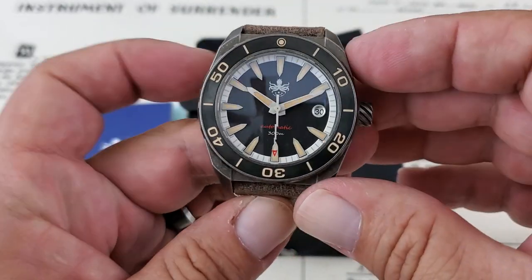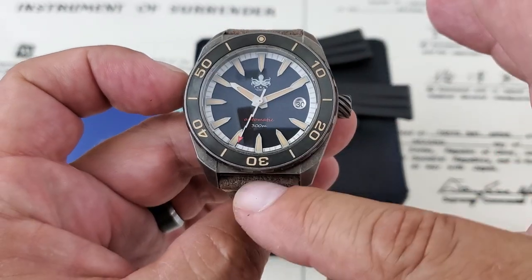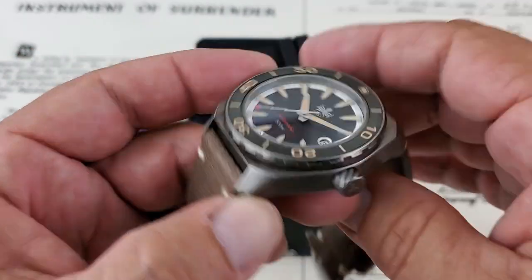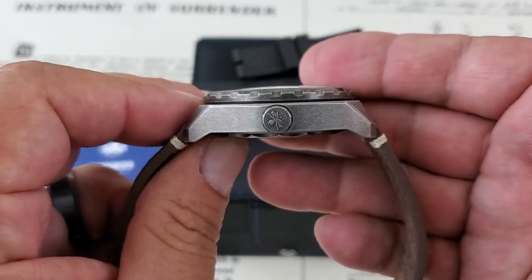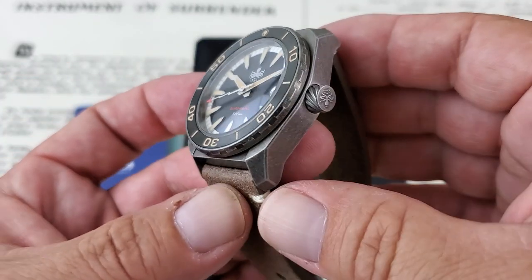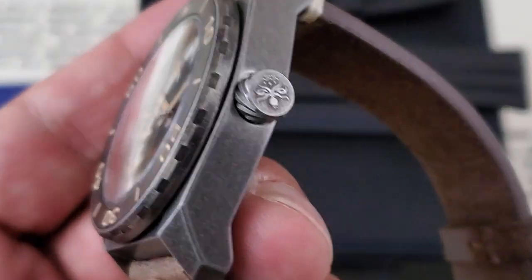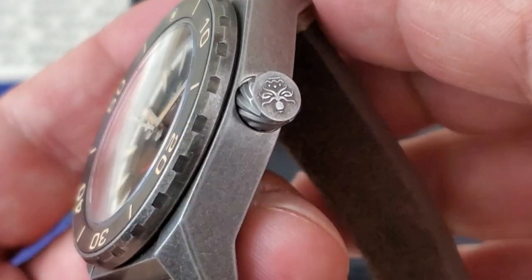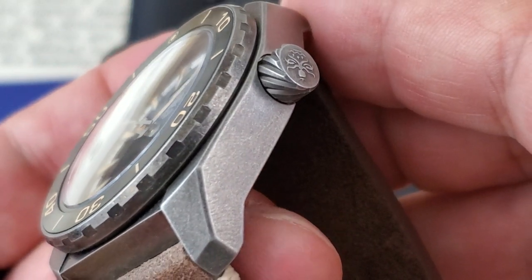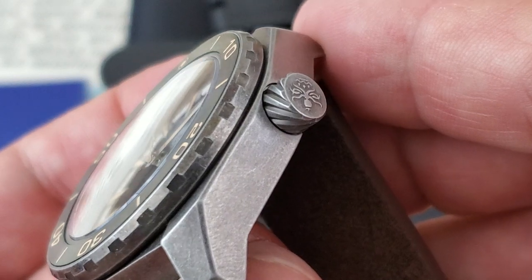Getting the specs out of the way: you have a 42-millimeter case from side to side, I measured 49 lug to lug, 22-millimeter lug opening, and you have 14 millimeters of thickness — that is to the top of the domed sapphire crystal. That domed sapphire crystal does have AR coating on it. Taking a little look here at the crown, you guys can see the Phoebus Kraken in there, and this really, really nicely done knurling on the crown fits into the case just absolutely beautifully.